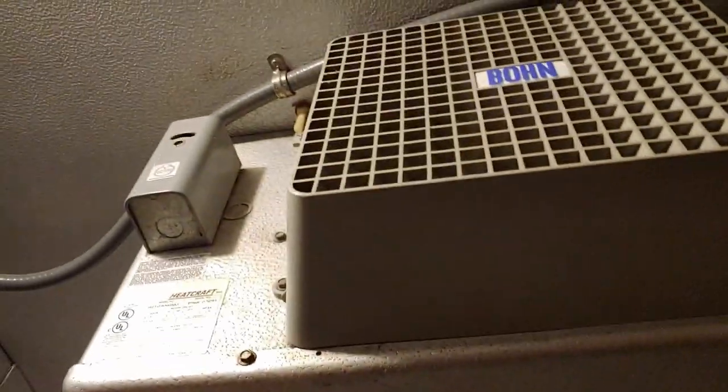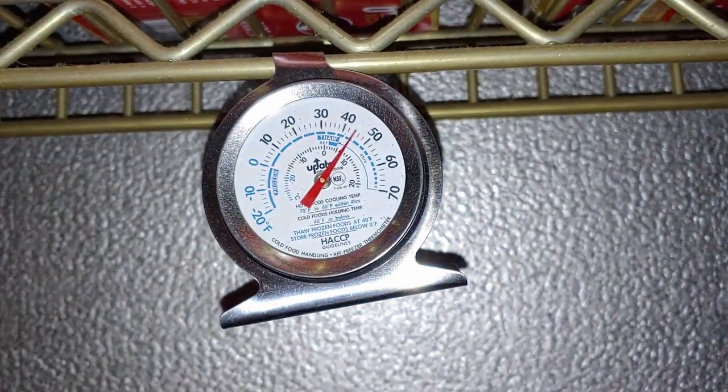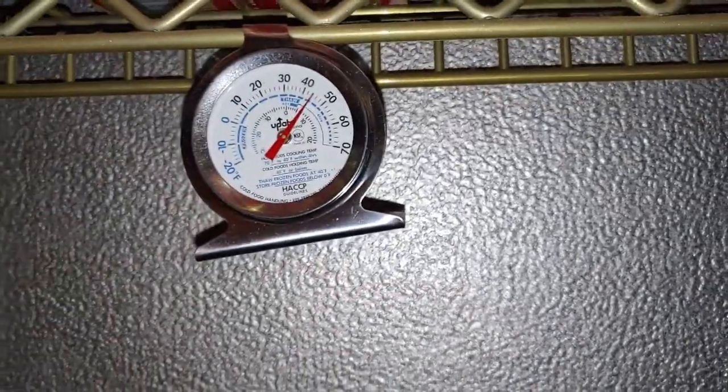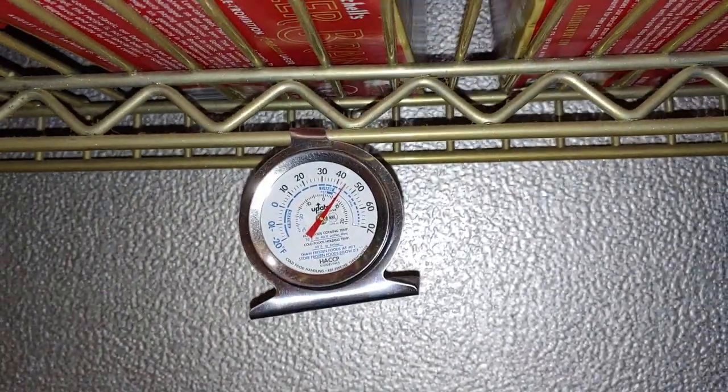Here's the system we're looking at today — a cooler running at about 45 degrees. She said they normally like it around 36, so it's more or less 10 degrees warmer than it should be. First thing we checked for was ice in the unit; the unit is not frozen up, so we know the defrost circuit is probably working fine.